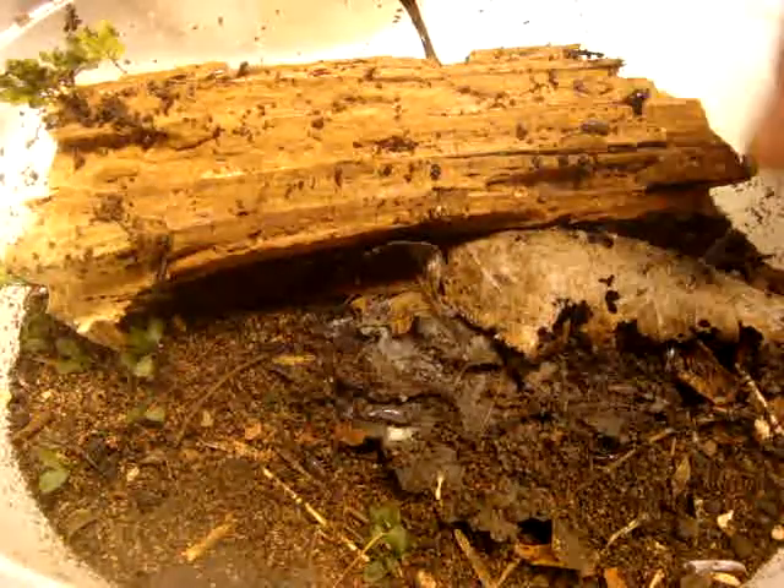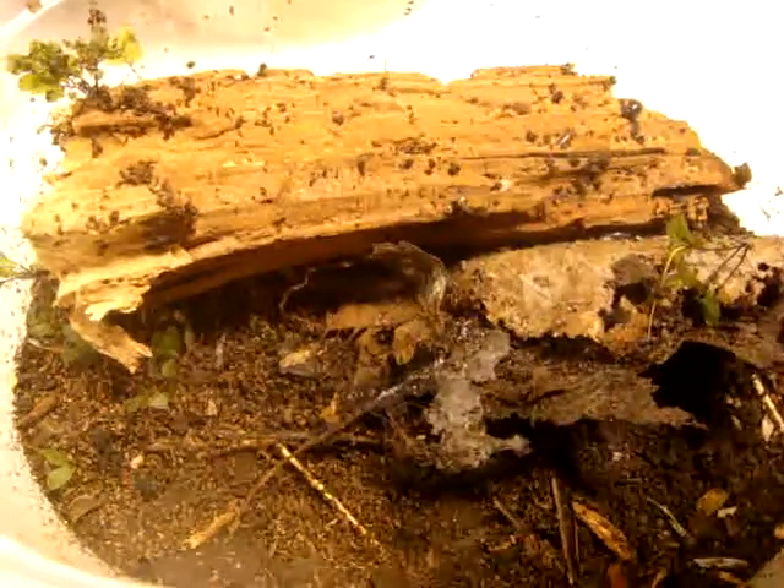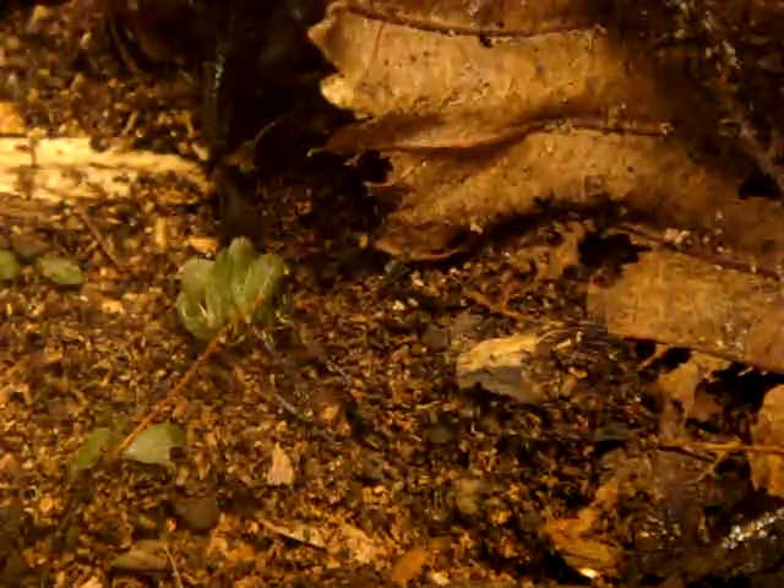In here are Felicia species isopods. They're called fast isopods and they just live in leaf litter. They're pretty fast, as their name implies.